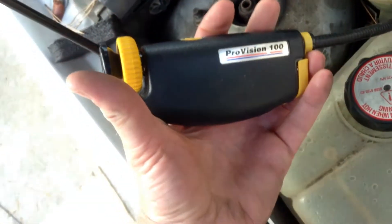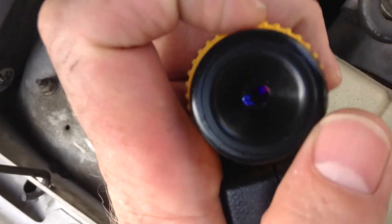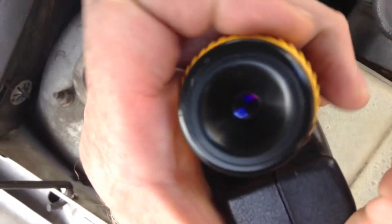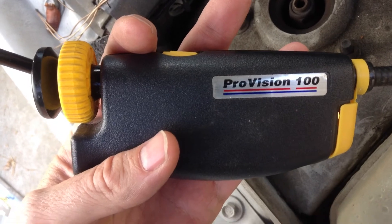This includes looking inside a cylinder — if you want to pull a spark plug out and look inside, this thing works great for that as well. I also have a USB one that hooks up to a computer, but this one is great because you don't need a computer. You just look into it, put your eyeball on it, and if you wear glasses, you can turn this to focus it in and out to compensate if you've taken your glasses off. So good toy, good tool — ProVision 100.